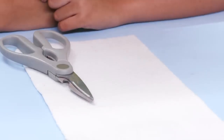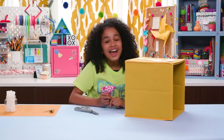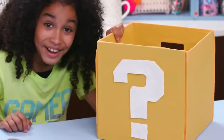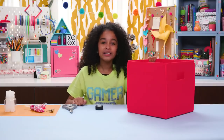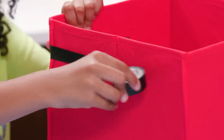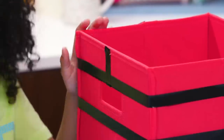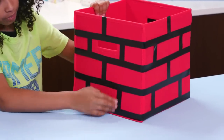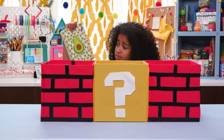Cut a question mark out of the white felt. Ta-da! Glue it to one side of the yellow crate. Woohoo! Now use black tape to make bricks on the red crate. But don't knock your head on these — coins won't come out, just your books. Ouch.